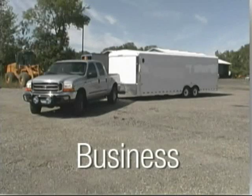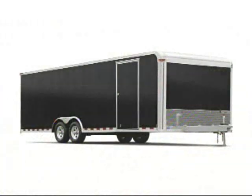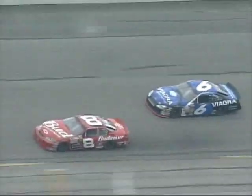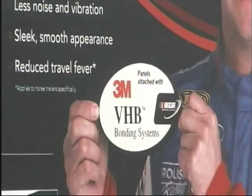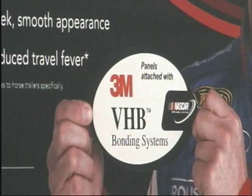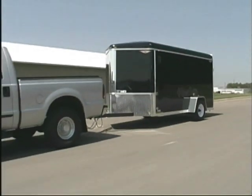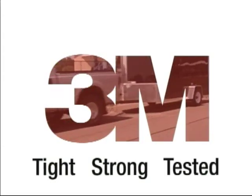Whether you use your trailer for business or pleasure, a smooth surface can provide the ideal location for applying graphics and logos. The 3M system has met the rigorous requirements of NASCAR to become an official NASCAR performance product. It is the only manufacturing method for trailers that is endorsed by NASCAR. To identify trailers manufactured with 3M technology, look for the 3M and NASCAR ingredient brand sticker. Proven 3M bonding systems for smooth-sided trailers — tight, strong, and tested for 100,000 miles and more.